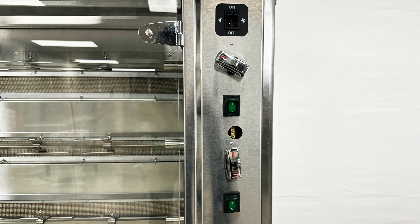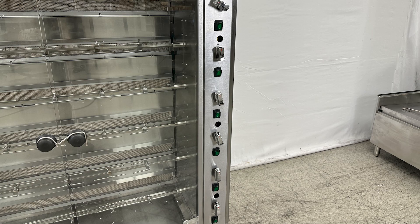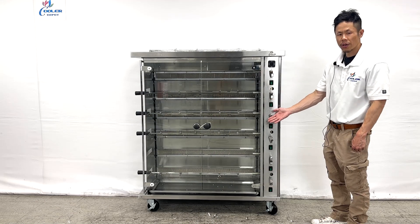There is an on/off switch for the light and fan. Also featured here are six separate burners that can act simultaneously or separately for each skewer, cooking the chicken individually.